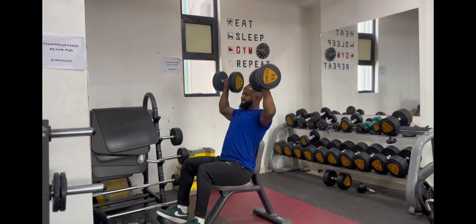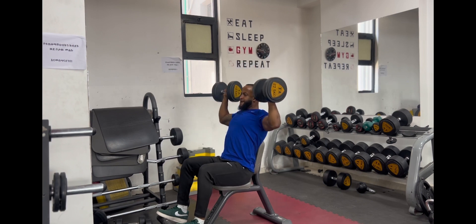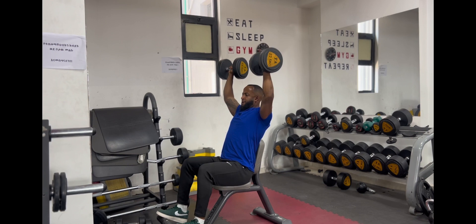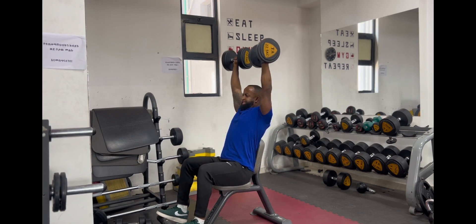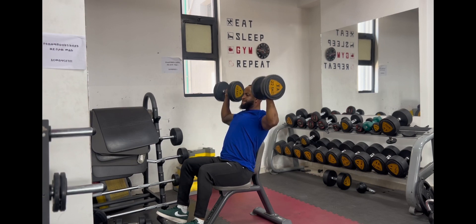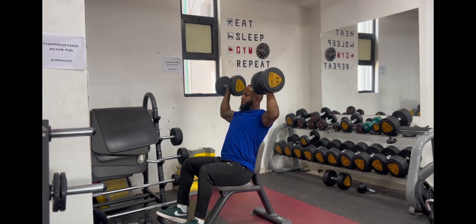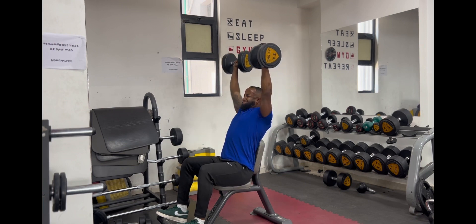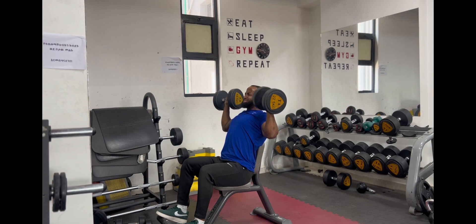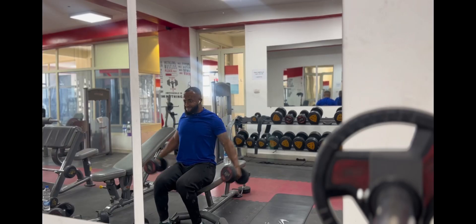Now in the dumbbell press, you have to control the movement of the anterior muscles. We have to do the same thing — you can reduce the tension between the anterior muscles. You can have a workout, or not.